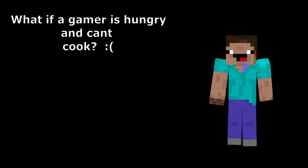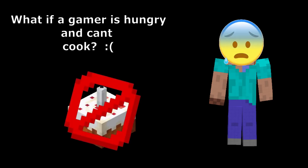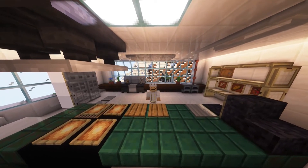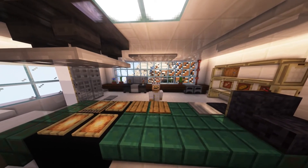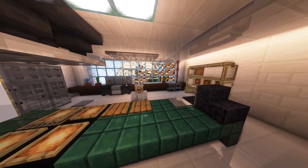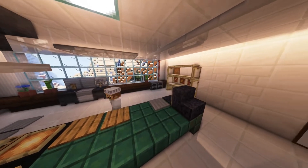In the world of gaming, everything is fine, except for one very important thing. What if a gamer is hungry and can't cook? But no need to worry, because I am here. I noticed a lot of gamers don't know how to cook. In this video I will show you how to cook the perfect gamer crepe.